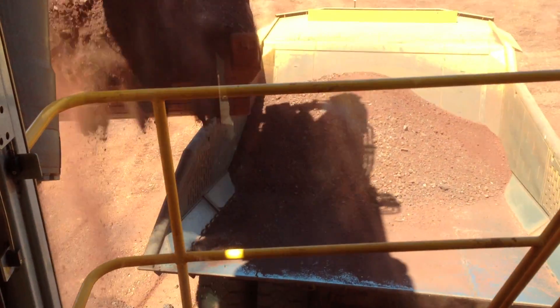We're going to load it down a little bit. We're going to get it coming further back. We're going to load it down a little bit, right?